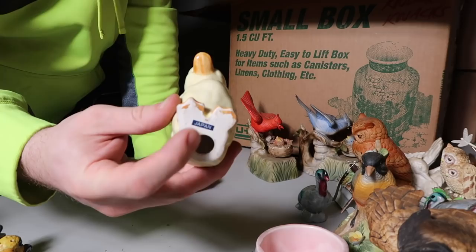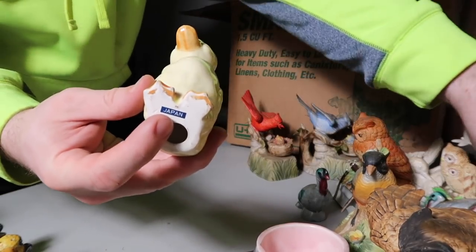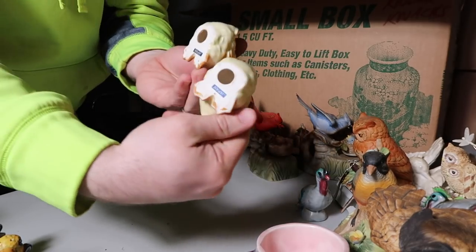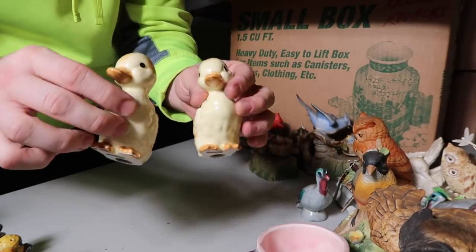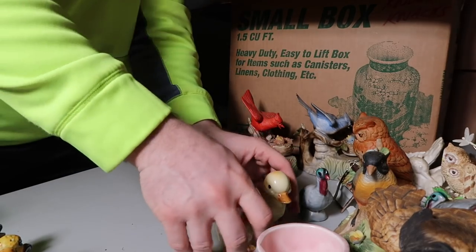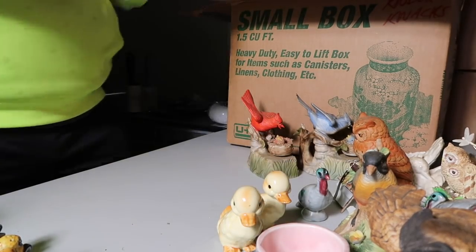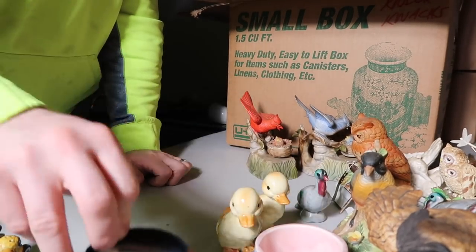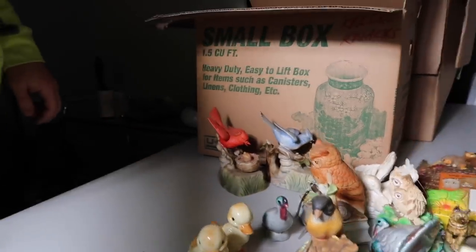This one just says Japan on it and he goes with this one right here — so now I've got a set. They both have Japan on the back. And one last thing in this box — just a random stone, but this stone's pretty cool. Alright so first box is empty guys. That's why it's hard sometimes to do this in the storage units — we're already 17 minutes in and I've only shown you one box.